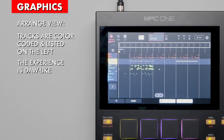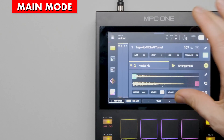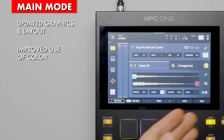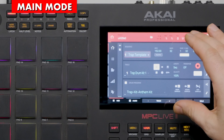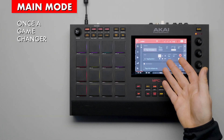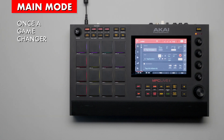More on arrangement view later. The main mode screen has been updated. The layout has changed and there's much more strategic use of color. For comparison, here's the previous version of the main screen on the MPC Live 2. This was a game changer for the MPC when it first came out.